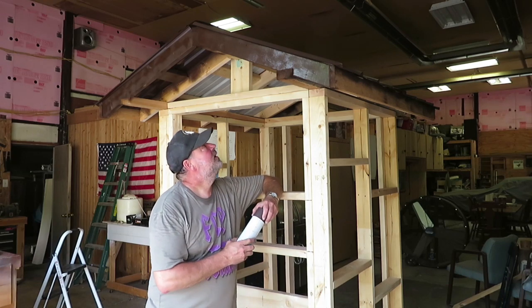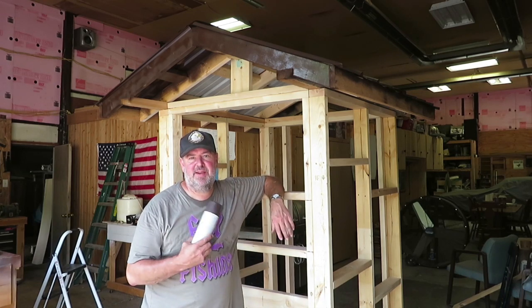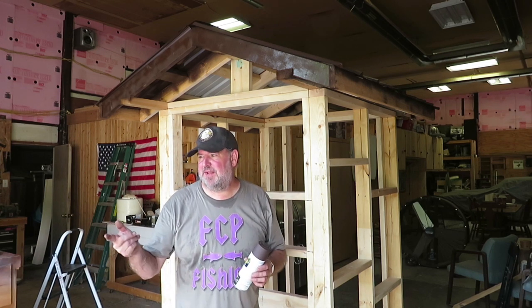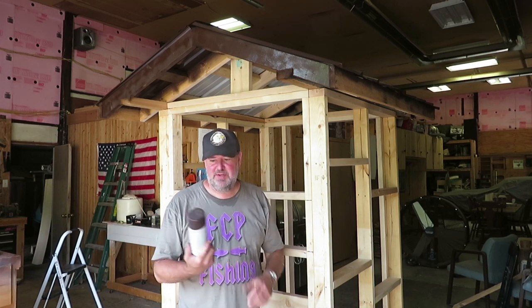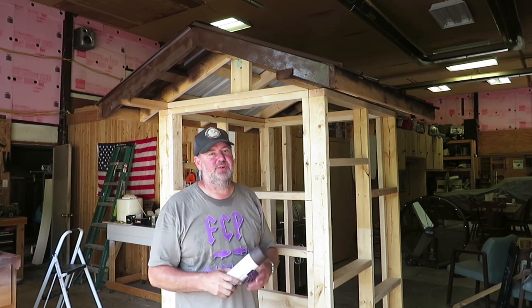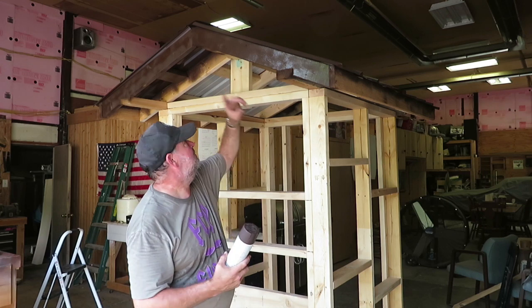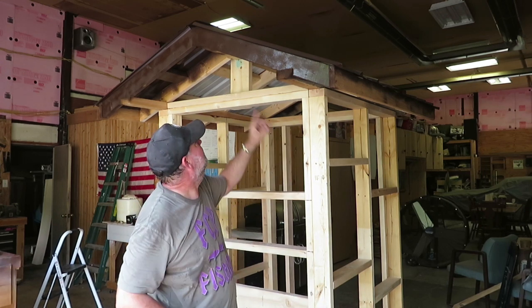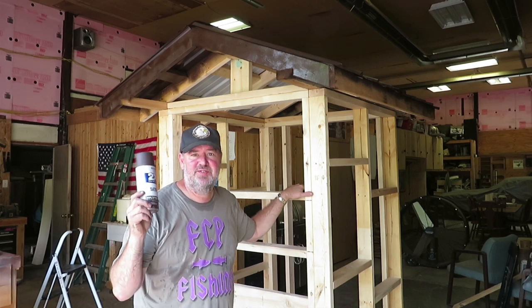The roof's on now. This was just scrap metal left from the lean-to addition on the barn — it was red and then I found a cap that was brown. I had a couple cans of dark brown Rust-Oleum, and I spray painted the whole roof plus a little bit of the underside and the ends. Now let's get to the next step.